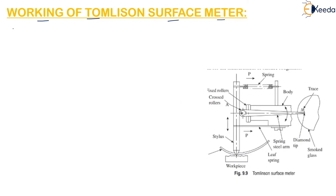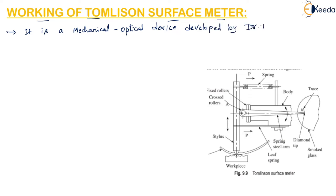The Tomlinson's surface meter is a mechanical optical device. It was developed by Dr. Tomlinson of the National Physical Laboratory in the UK.